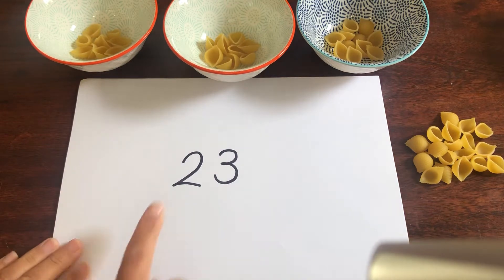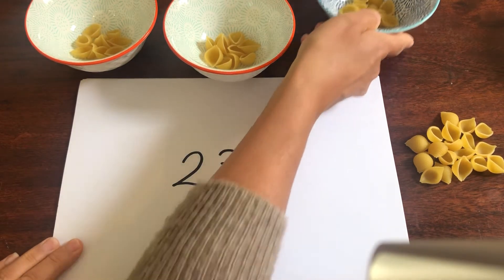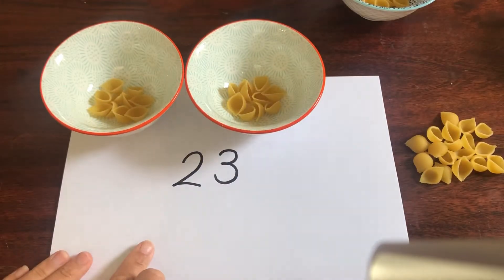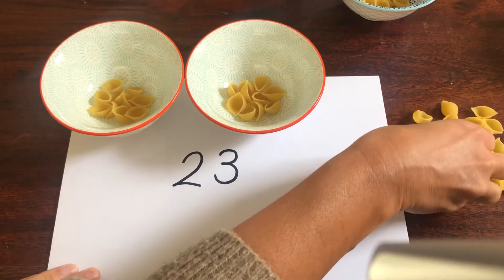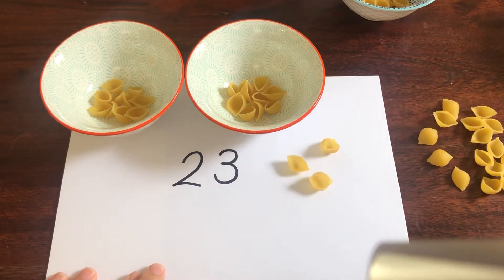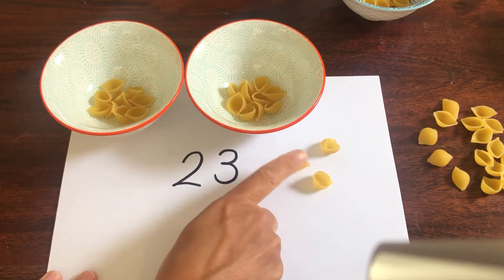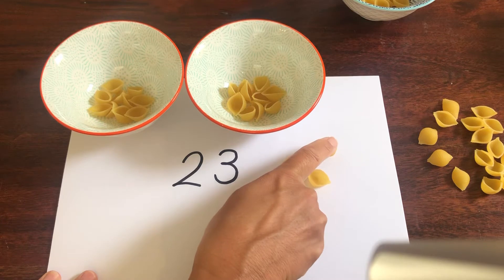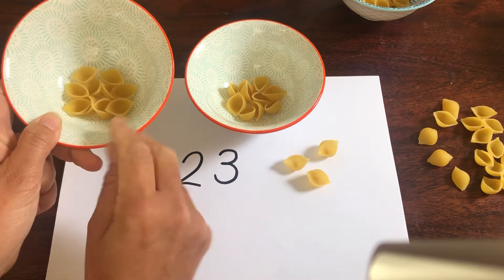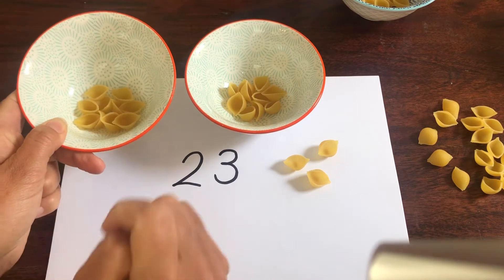So if I was going to make the number 23, I would need two lots of tens and three ones. Let's count them all together: 10, 20, 21, 22, 23. I didn't need to count how many was in each bowl because I already knew that I had put 10 in each of those.